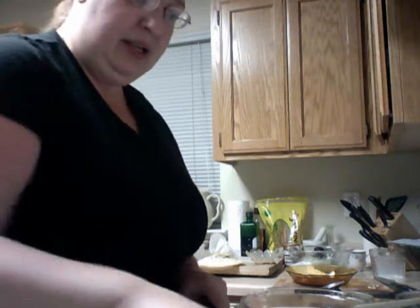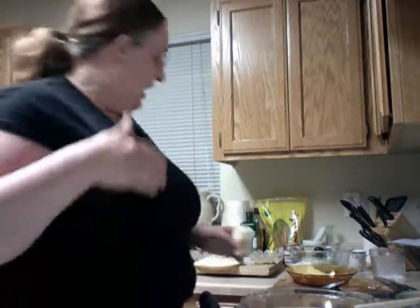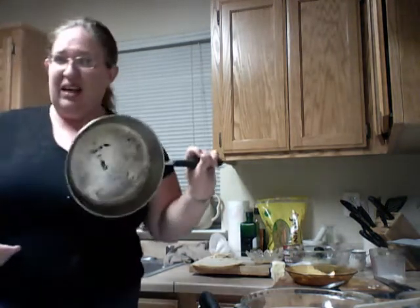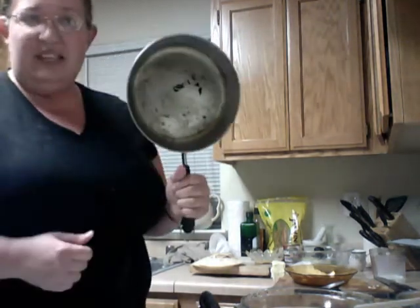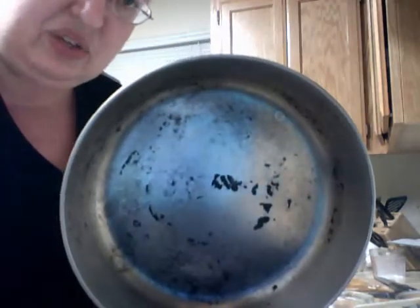This is a big, deep pan — that's what I like about it. I can break open a whole package of beef and just slam it right in there. I've also got some stuff on the bottom I need to clean off — that's from me burning the tortilla.